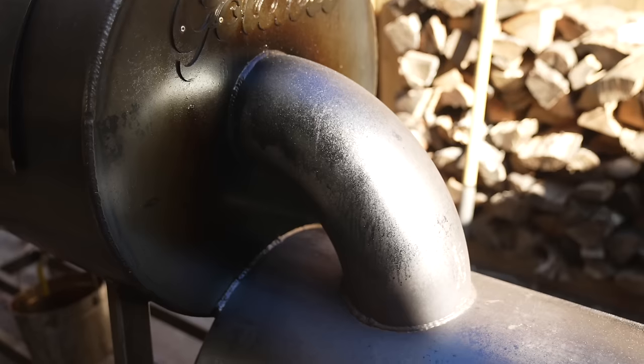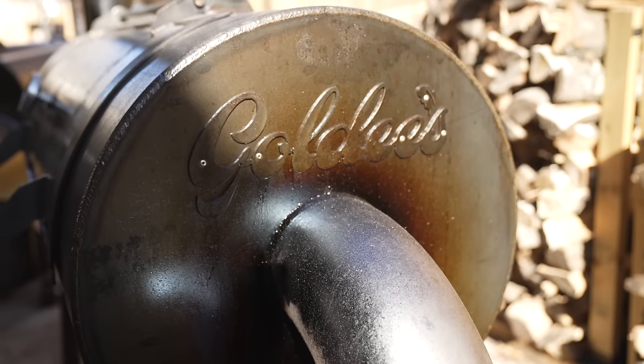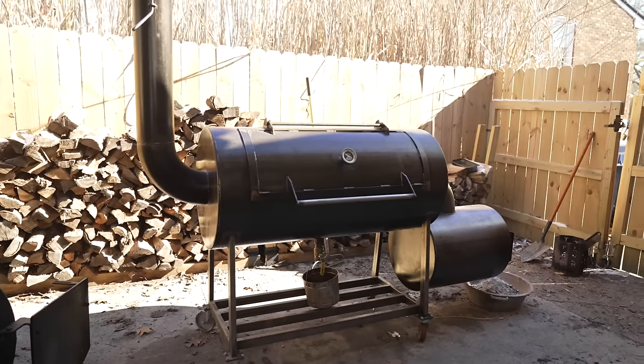It's definitely very different than other offset pits on the market. The key distinguishing feature is the elbow that connects the firebox to the cook chamber. Whereas in most backyard offsets, there's just an opening from the firebox to the cook chamber — no elbow, no other path, just a hole where the two are welded together. This one has very different airflow, and it results in a different cooking experience. We're going to go through a walkthrough from firebox all the way to the smokestack, point out the key distinguishing features, and then talk about my experience cooking with this thing.